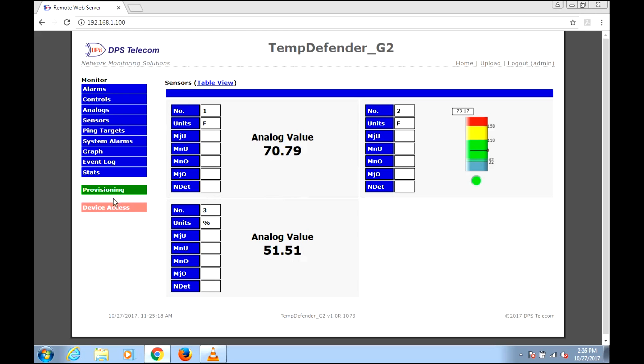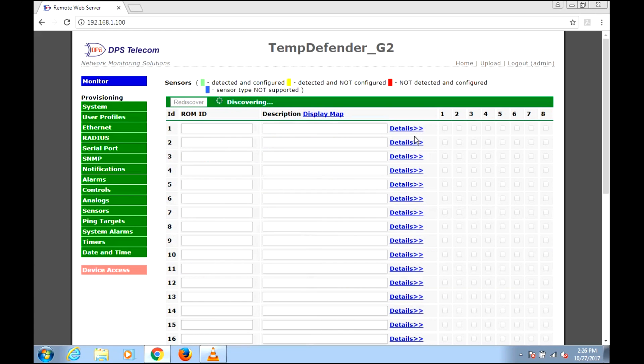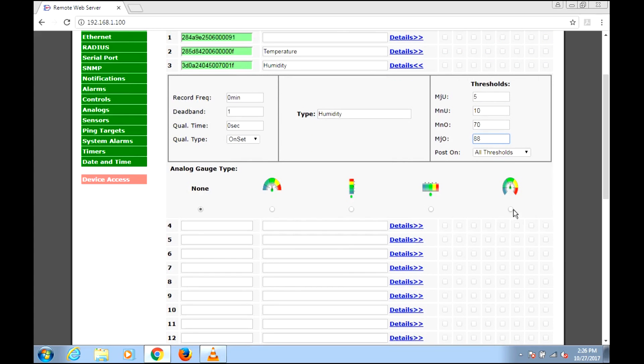Let's go back and configure humidity. I'm going to label the first one 'Temperature' and label this one 'Humidity.' The default thresholds aren't appropriate for humidity — those are more like what you'd use for temperature. So let's set a low threshold at 5 (concerned about arcing and static), 10 for minor, major at 70, and a major at 88. For the gauge I'll go with something that looks like a hygrometer — this arc one here. Just use whatever makes the most sense to you.